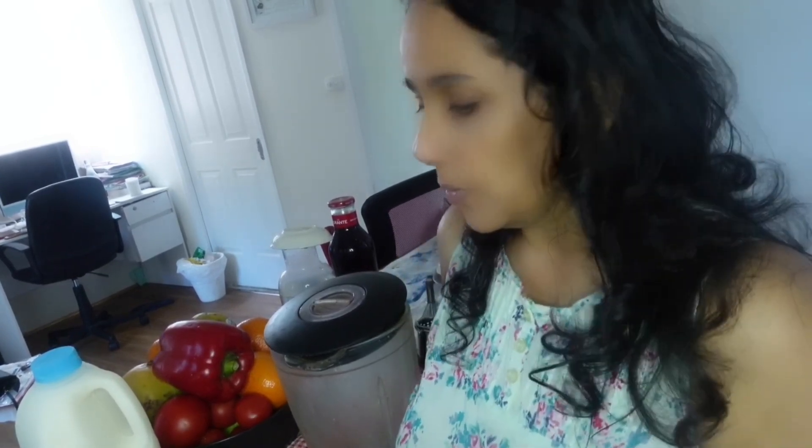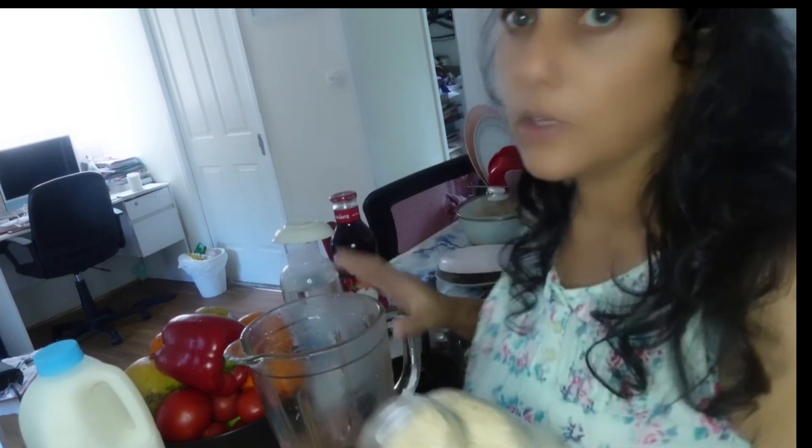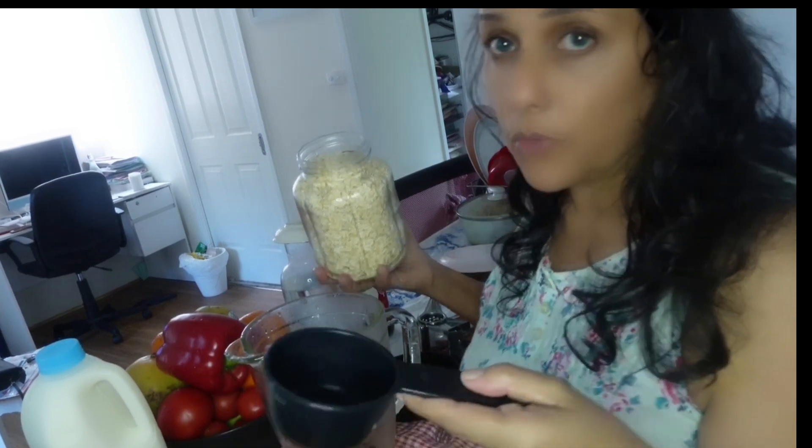Everyone tries to eat healthy food these days, so this is my attempt at making an autumn spinach pancake. To start, I'm adding into the blender half a cup of rolled oats.